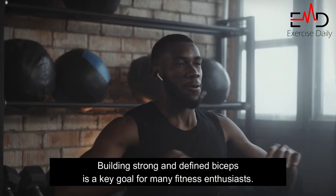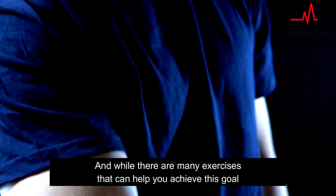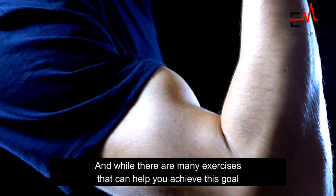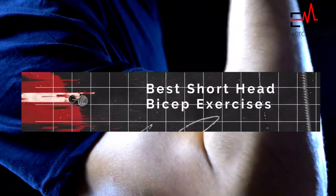Building strong and defined biceps is a key goal for many fitness enthusiasts. And while there are many exercises that can help you achieve this goal, today we're going to focus on the best short head bicep exercises you can do with dumbbells.